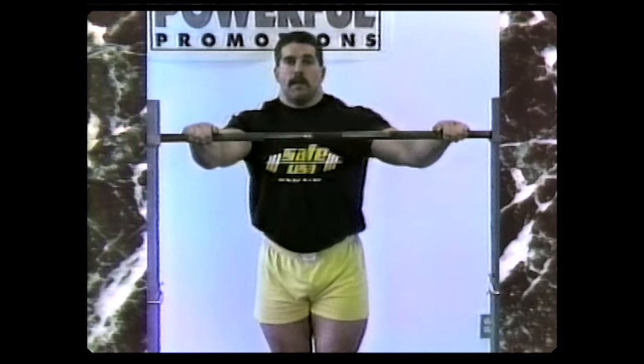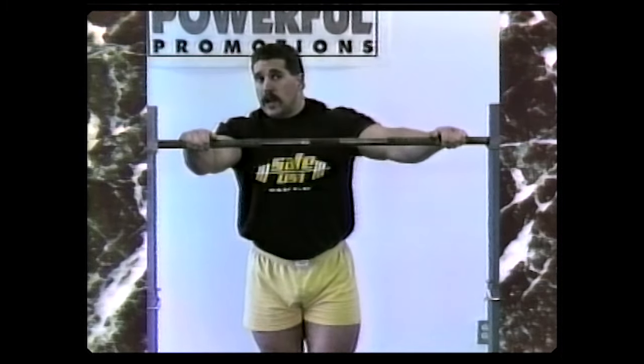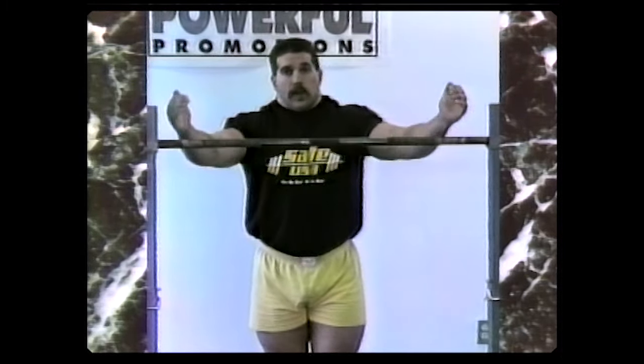People always ask me about their warm-ups — about what size jumps to take, how many reps, what kind of weight to use. I don't think there's any set rule. I think you have to go by how you feel that day, the temperature outside, the temperature in the gym, whatever. You just have to follow what your body tells you to do.